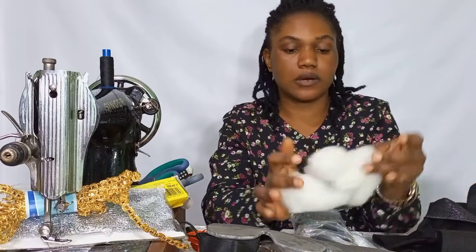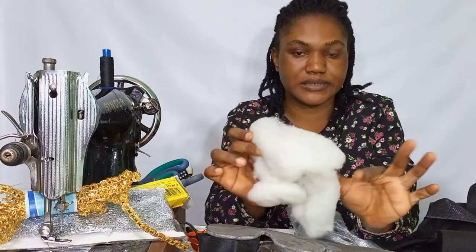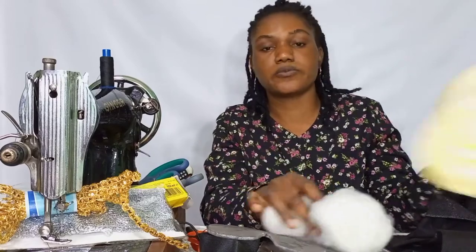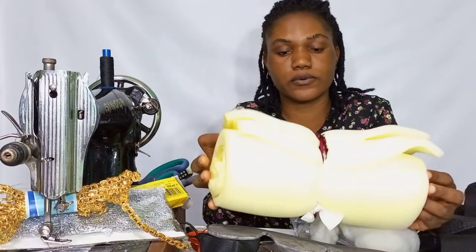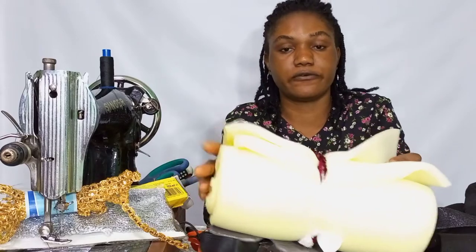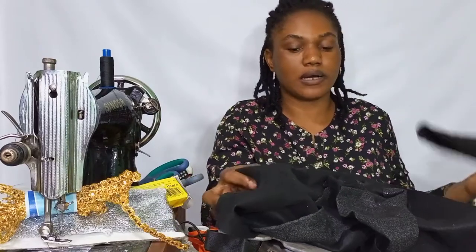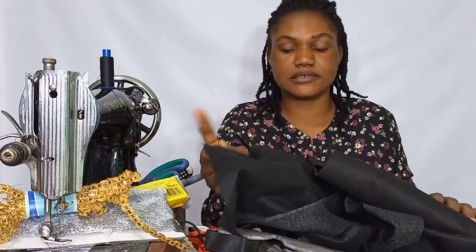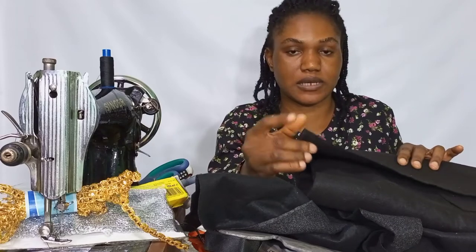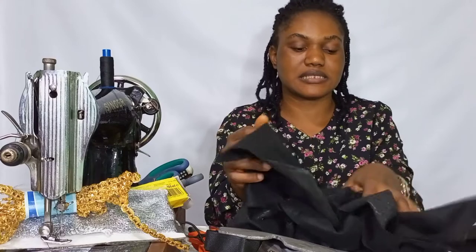We'll also be needing our fiber. And we'll also be needing our foam — this is about a quarter inch foam. And last but not least, we'll be needing our wooden — this is the lighter wooden, and this one is a little bit thicker.